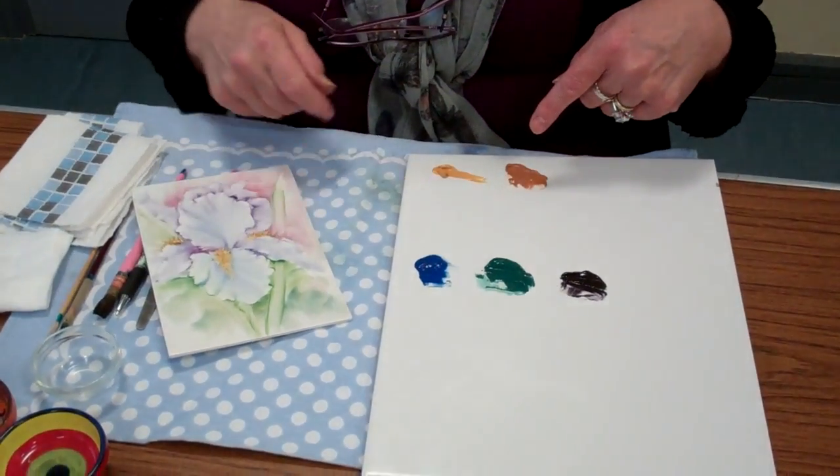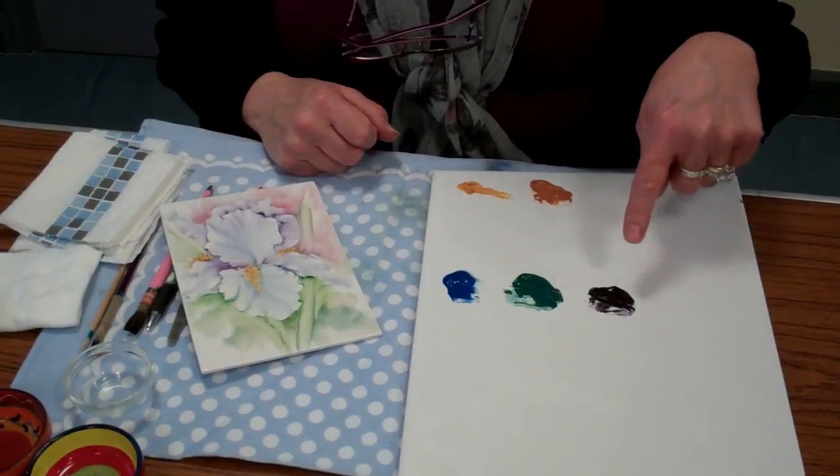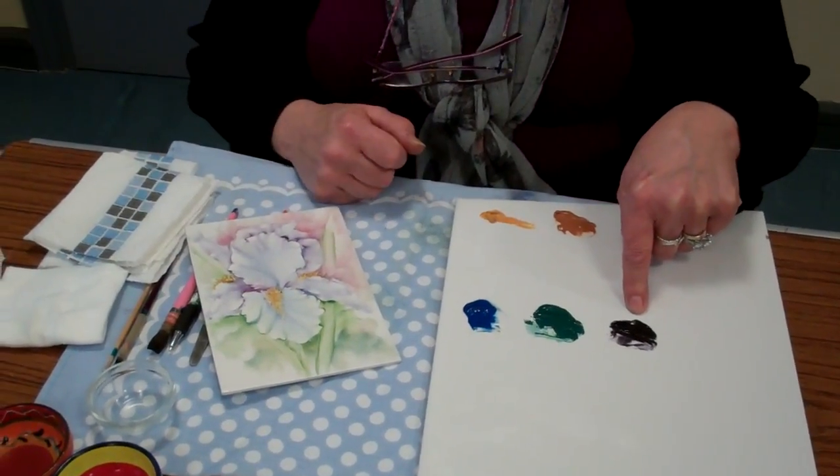These will be painted around the shadow area. The purple again is the color I'm using to paint the poppy petals. I hope you enjoy this video and we'll get started.